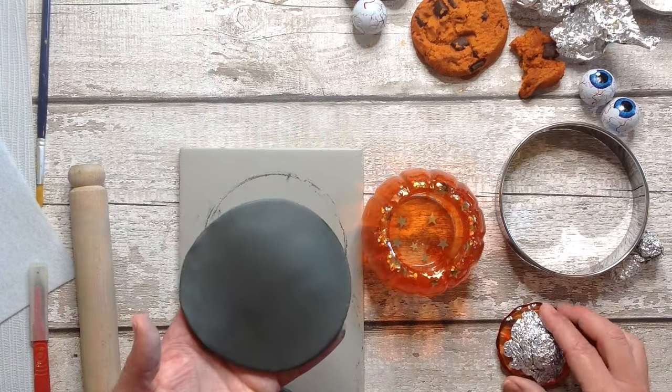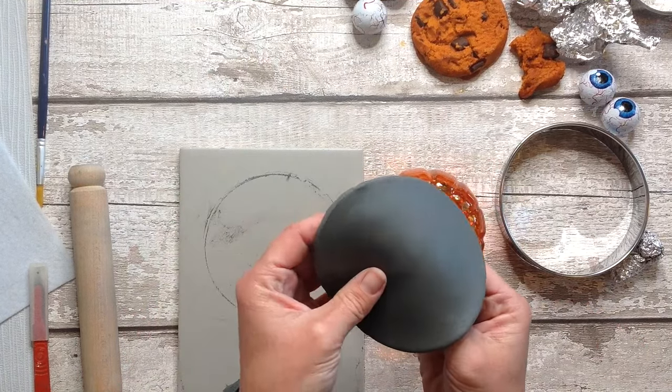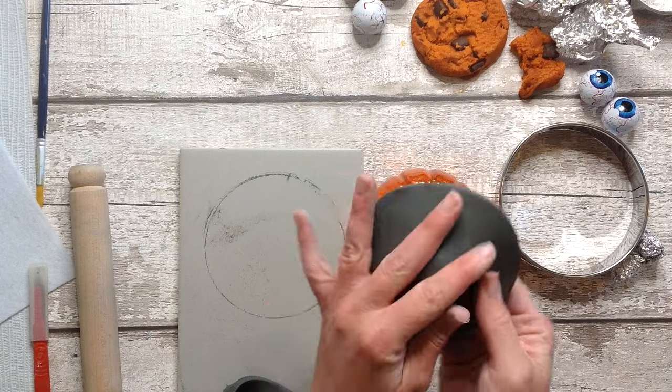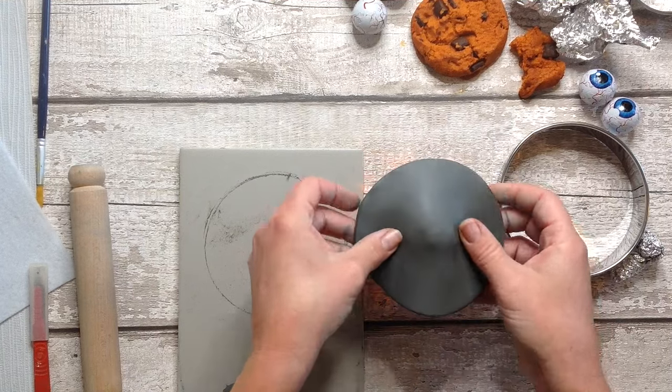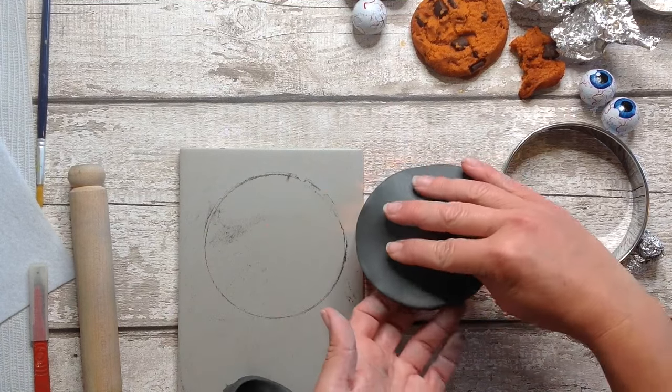If you have a really big pumpkin you're going to do this with, then I recommend adding more tin foil to give a bit of structure to this. When you press the clay into the tin foil it just gives the clay something to grip onto and it will stick that way.